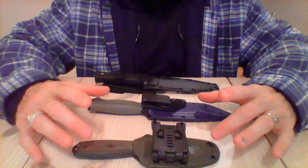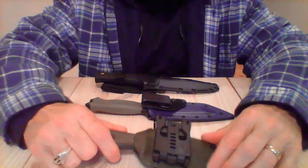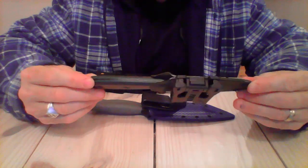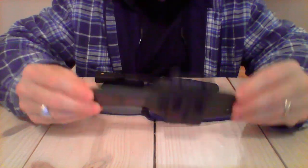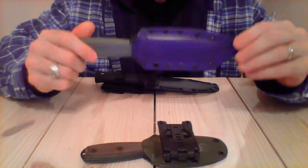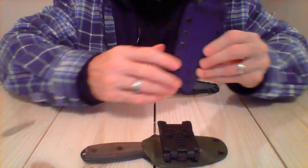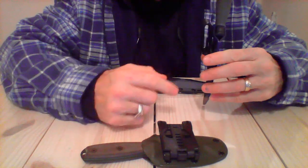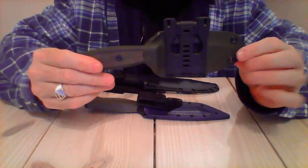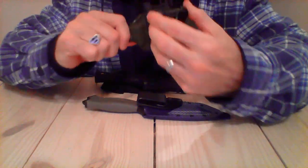These two right here are my main EDC fixed blade carry knives. Between this one, which is most of the time on me, and this one here, these are the two I carry most of the time. I have them set up for belt carry — this one is set up with a J-hook for straight up and down carry, and the other knife is set up on a tech lock which carries horizontal on my belt.